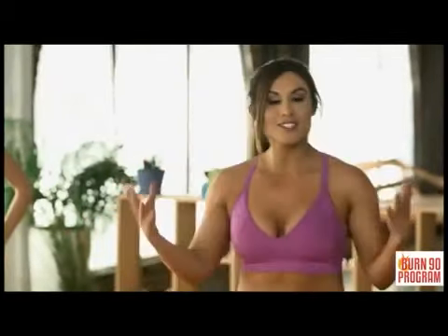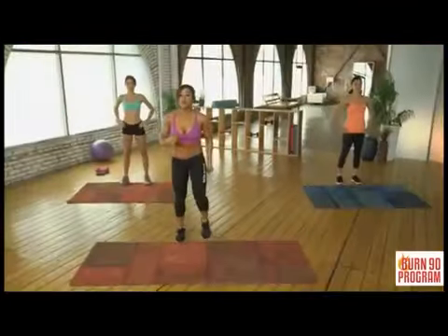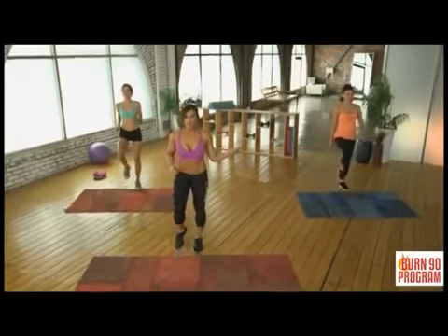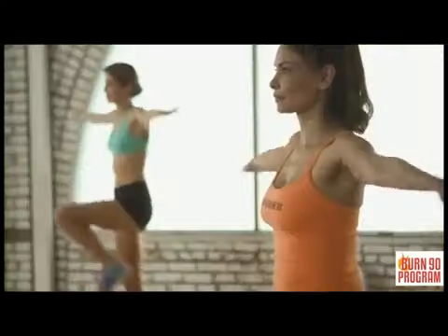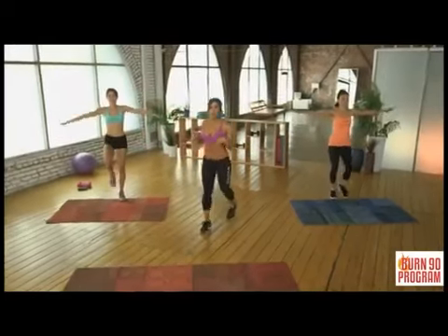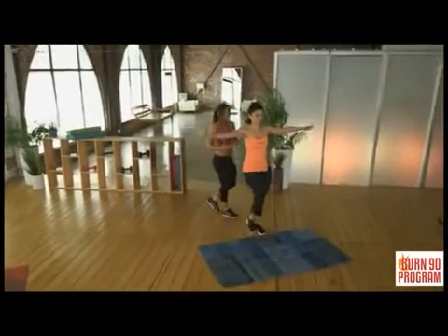Are you guys ready to get started? We must start out with a dynamic warm-up. We've got to get that blood going in the body. We are going to start with a march in place, getting your legs nice and high. The beginner won't get their legs as high as the advanced, and we're going to add the arm circle aspect to it. Legs are marching, arms are moving, the blood is flowing through the body.